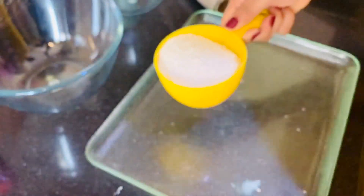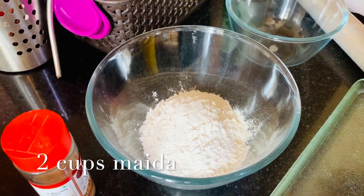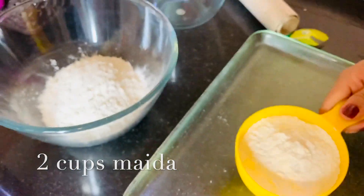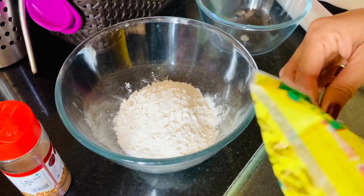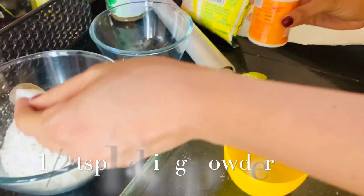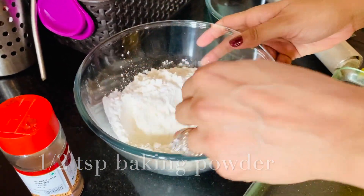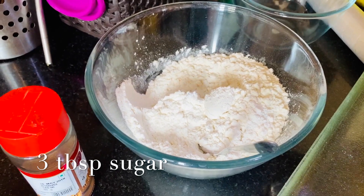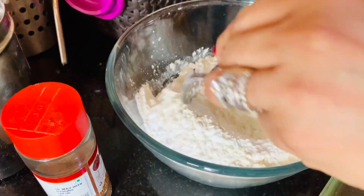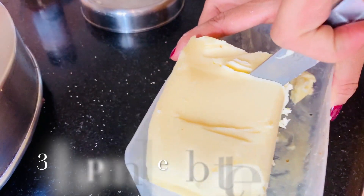Until it is done, add 2 cups of maida (all-purpose flour) in a glass bowl. Add some baking powder and mix. Then add 3 tablespoons of sugar.